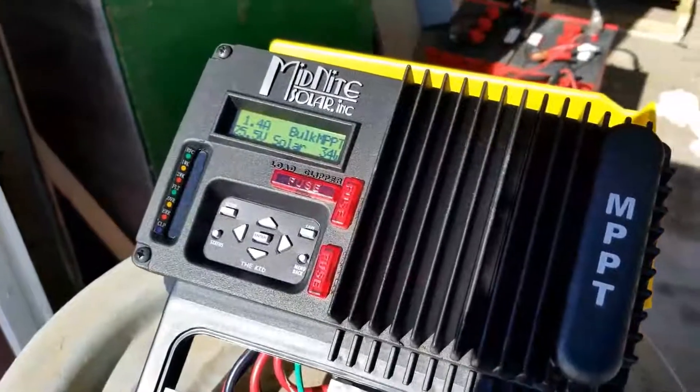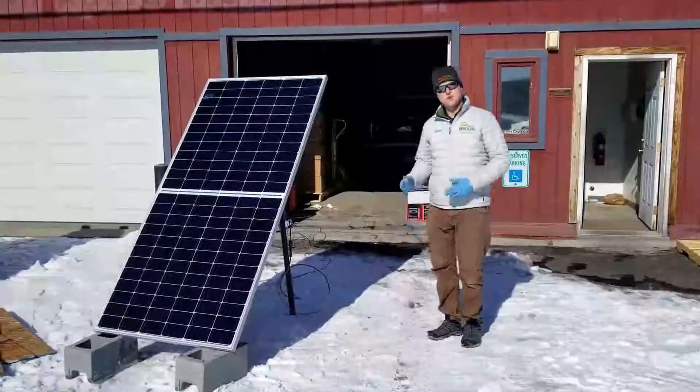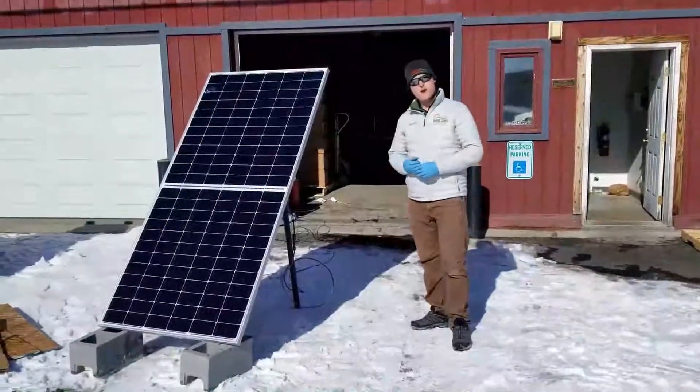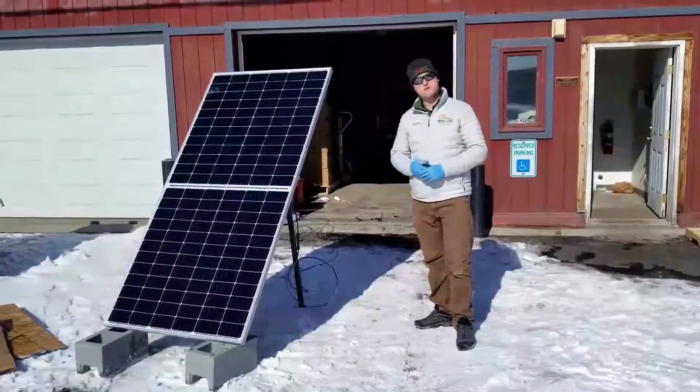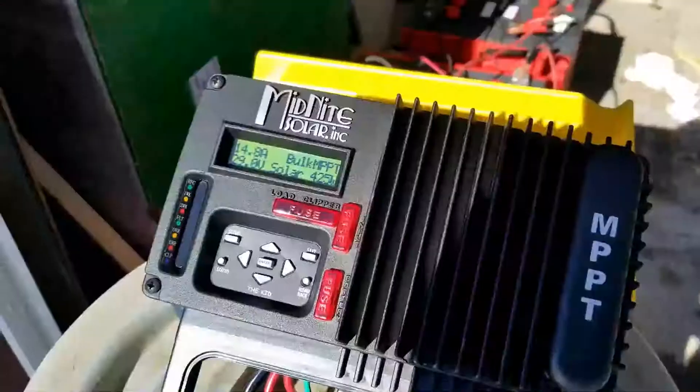With the front of the solar panel completely covered, we are still making 34 watts. So now let's see what we're making with the front uncovered.